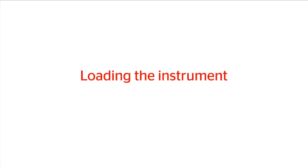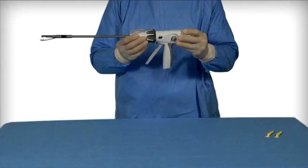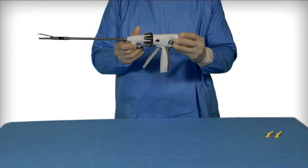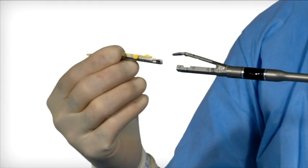Loading the instrument. Prior to loading, rotate the shaft so the curved anvil tip is in the upright position for easier loading. Examine the reload for the presence of a yellow staple retaining cap.